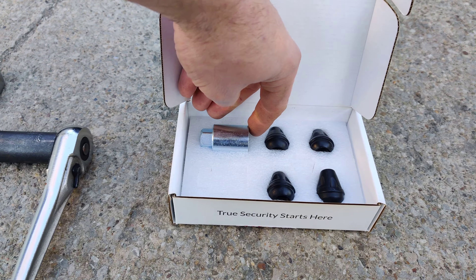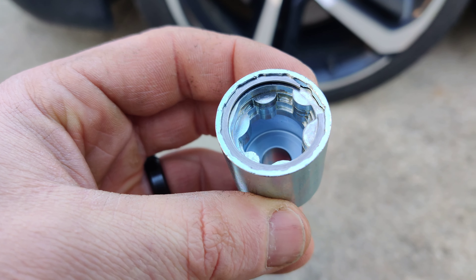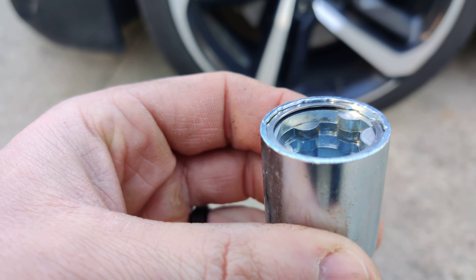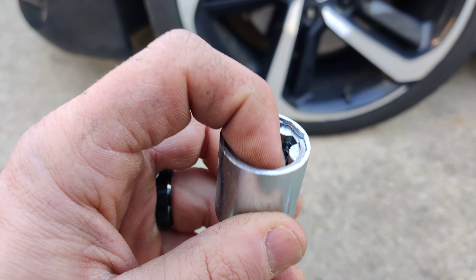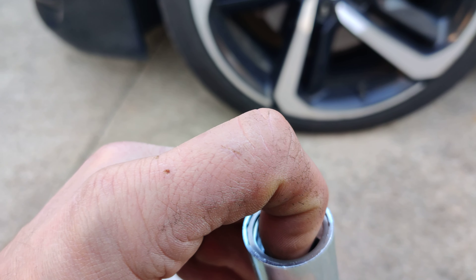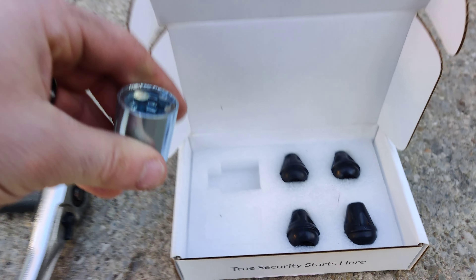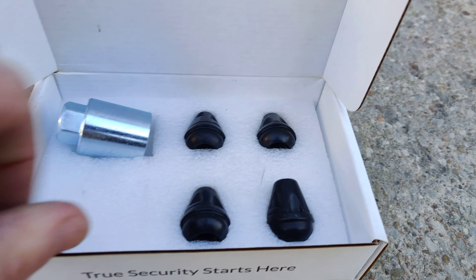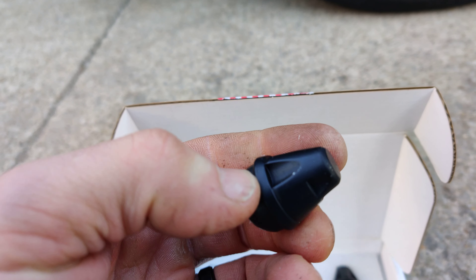Here's their new version now. You can see they put almost like a snap ring plier style on it. This is how it looks now — they still move around inside, you can hear it, but hopefully this new version is better built.